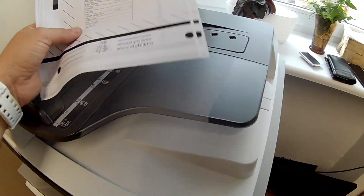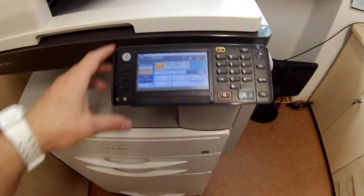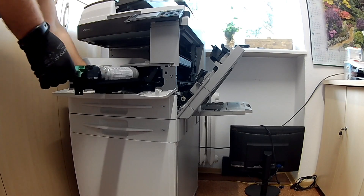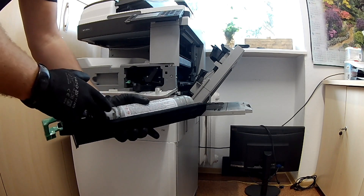Now I will replace a few elements, and thanks to this, the dirt will disappear and the image quality will improve. To replace the drum, developer, cleaning blade, and charge roller, the toner hopper must be removed from the copier. So let's get started.